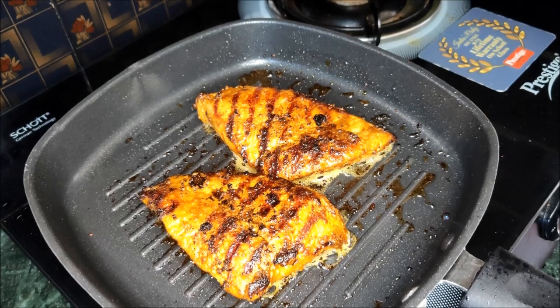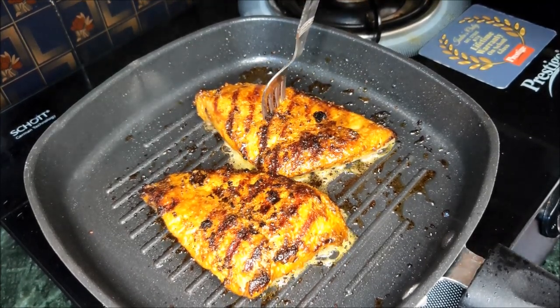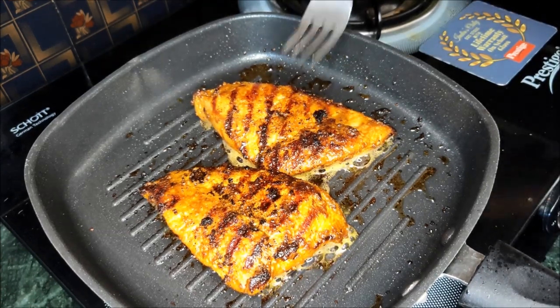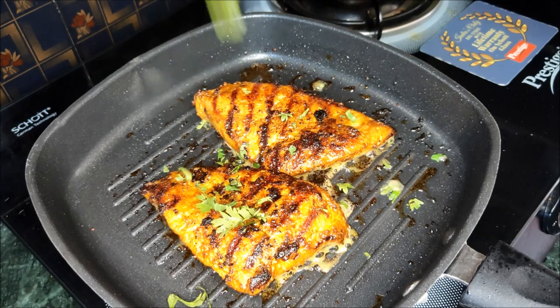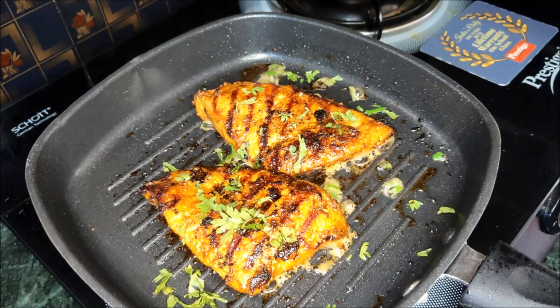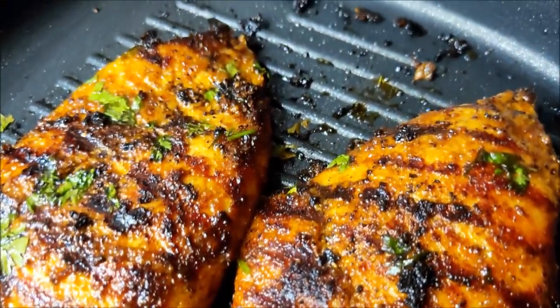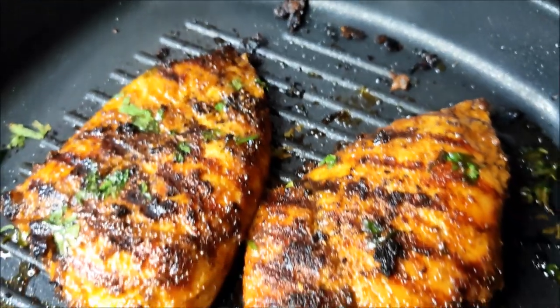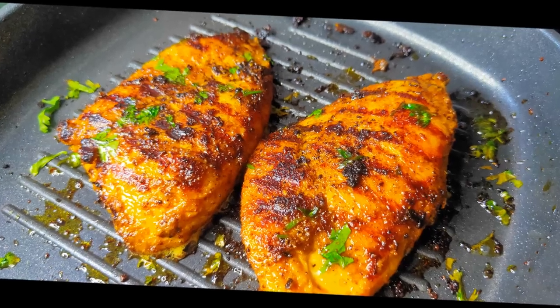Continue cooking the chicken on low flame. Once done, plate it and allow it to rest. Then make the mushroom soup. Subscribe and share for more content. See you in the next recipe. Bye-bye!